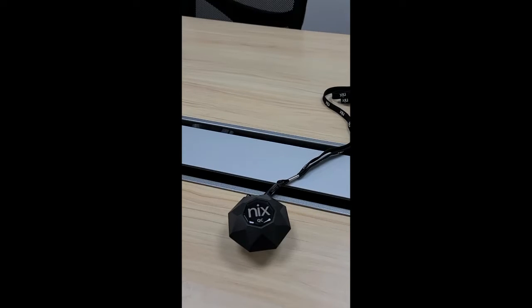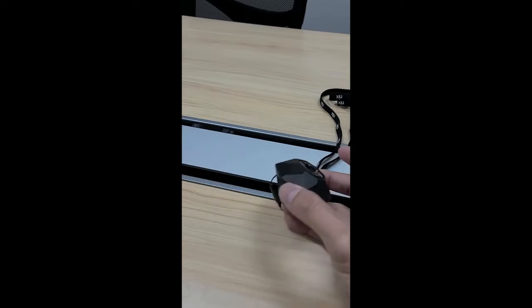Hi everyone. This video is to show you how to use the NiK QC sensor. Let's start.